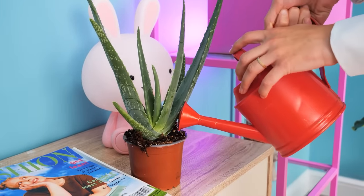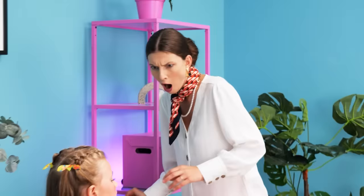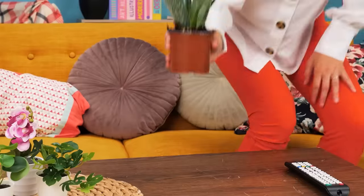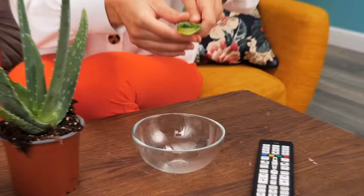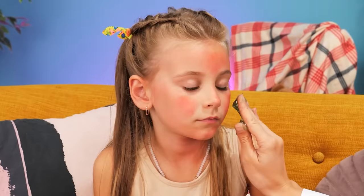Mom is watering the aloe vera! Mommy, I got sunburns! Hey, my darling! Let me see… What should we do? I know! Let's use our aloe vera! I'll cut one of the leaves, squeeze out the aloe gel, and apply it on the sunburned spots!